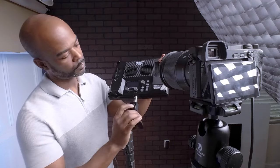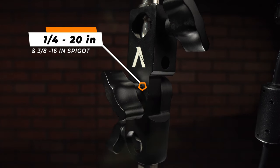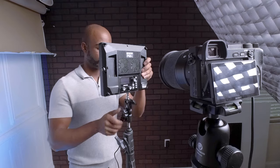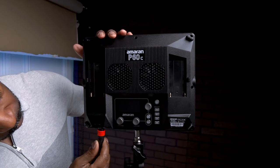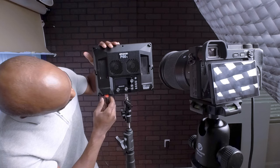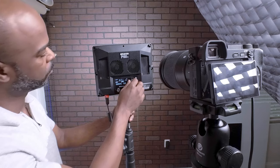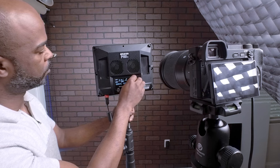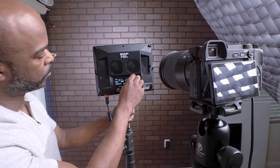Let's get this mount on a C-stand and see how it looks. Attaching the quarter-inch pin to the bottom is easy. Next, we want to secure the power cable to the bottom. You can control this light with the Sidus app or just use the knob on the back.